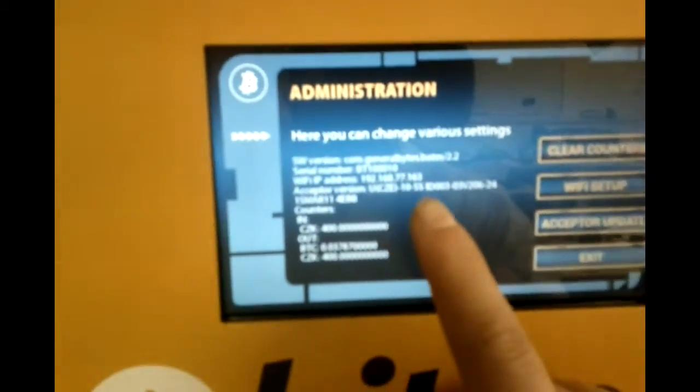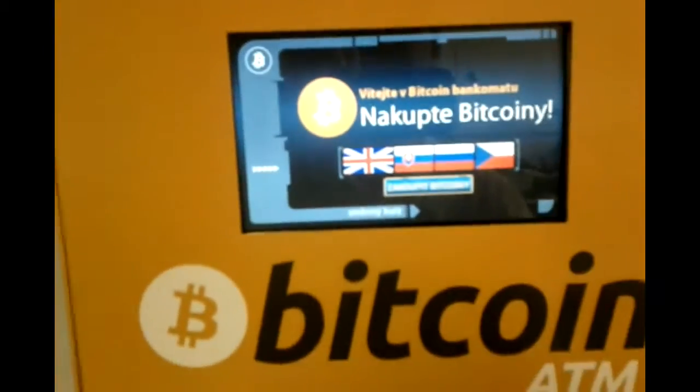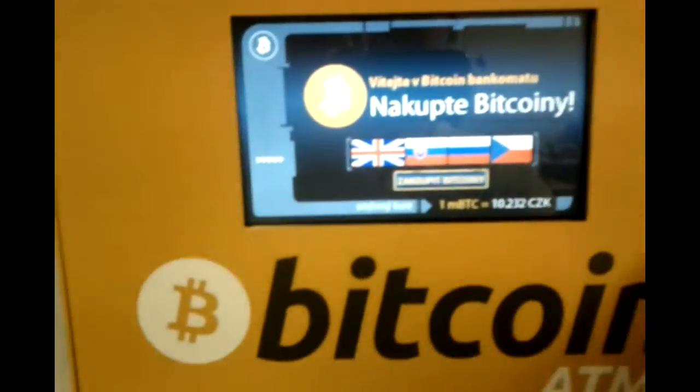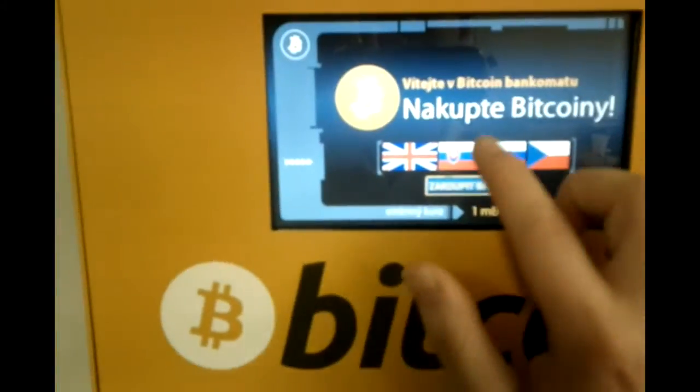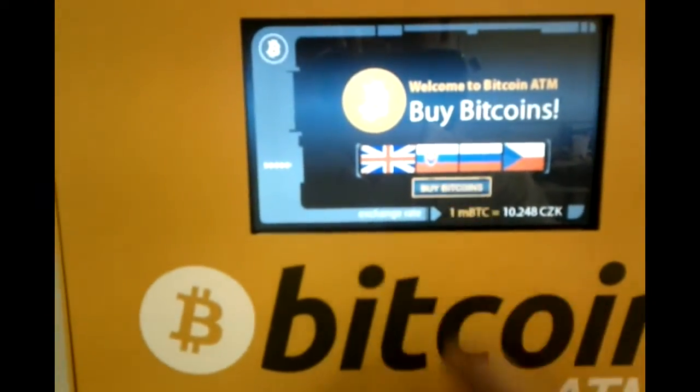I see my IP address, bill acceptor version, etc. So I'll exit. And now this is the basic menu. I can change languages here.